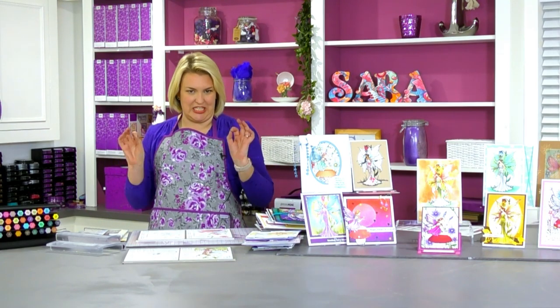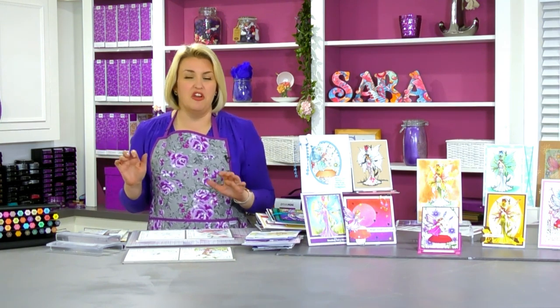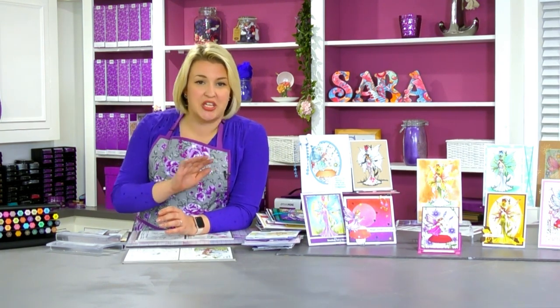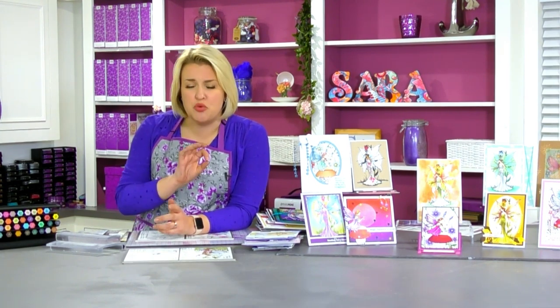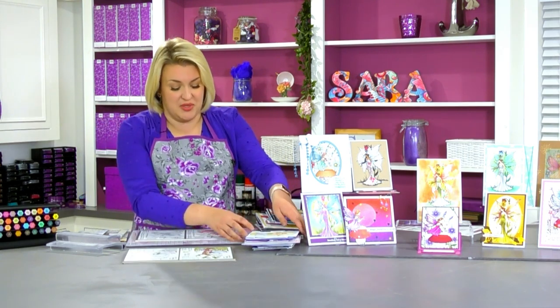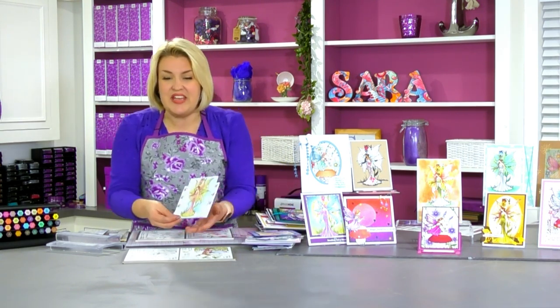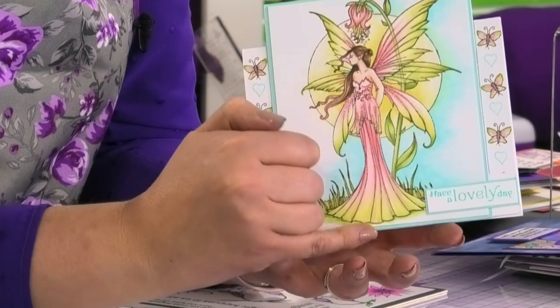These Molly Harrison stamps are phenomenal, and if you love to colour, this is an absolute must-have. Let me start off with some of the samples. These are the designs, and you can see what I mean when I say these are made to be coloured.